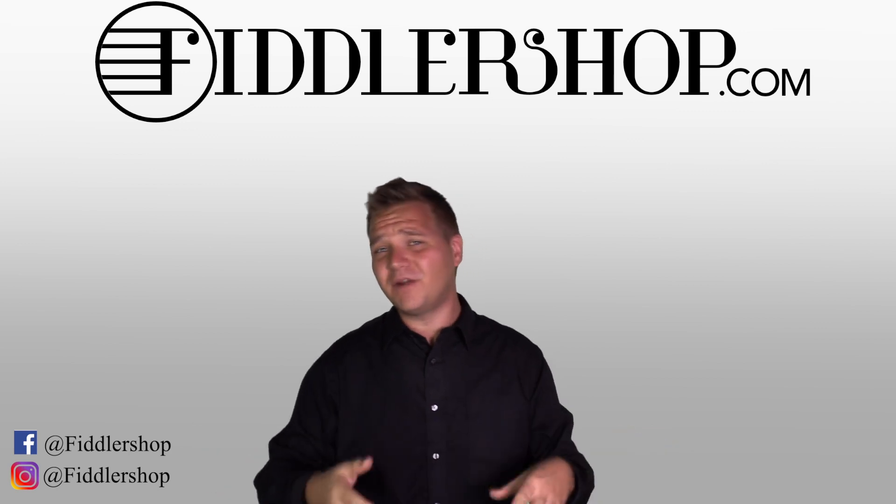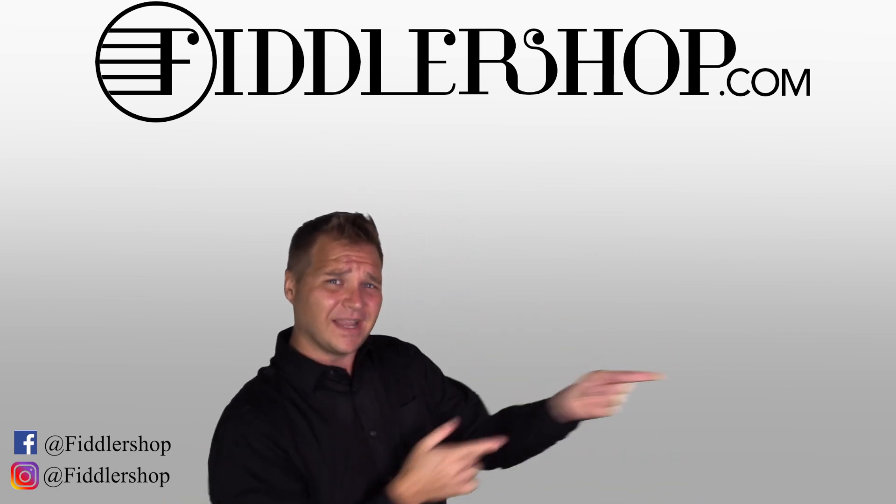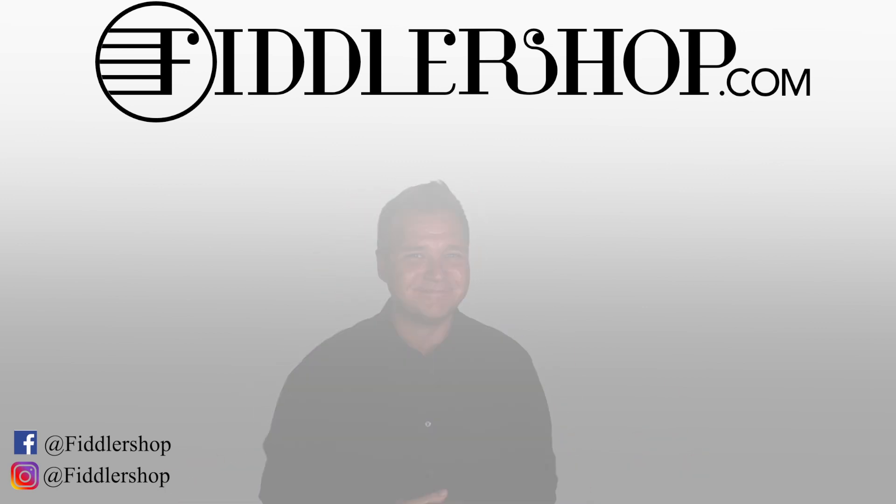And if you want to learn more about FiddlerShop in general and everything we do, just click right over here. Do it. You can do it. Thanks so much. We'll see you at FiddlerShop.com. Bye-bye, FiddlerShop.